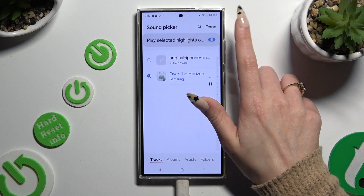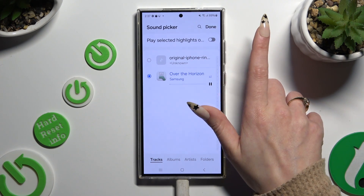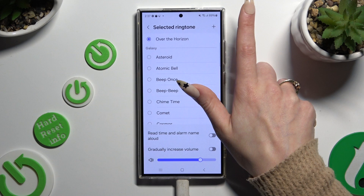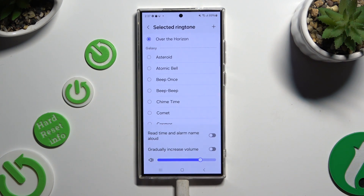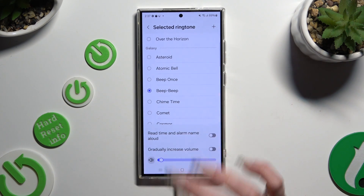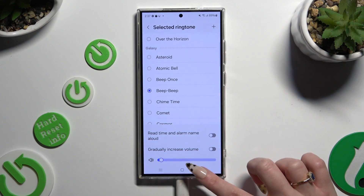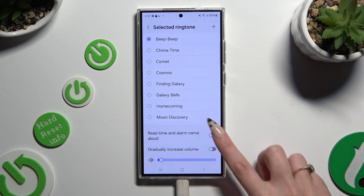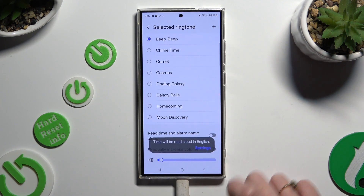You can even use this switcher next to play selected highlights to switch it on or off. If you don't want to do that, you can always pick one of those melodies by clicking on the best one. Then click on all of those switches next to those features to switch them on or off.